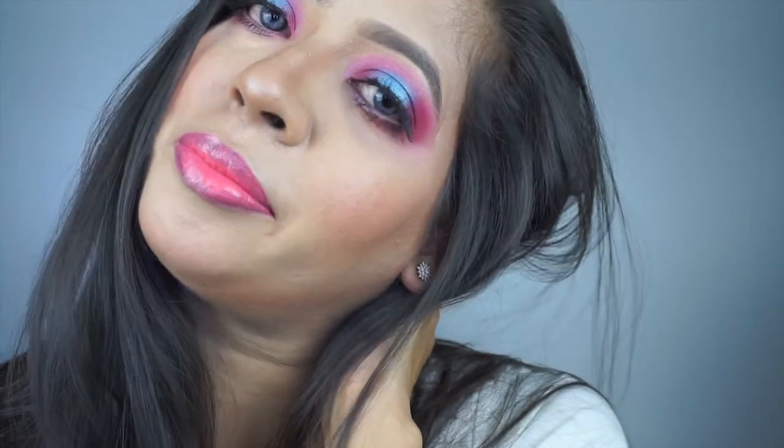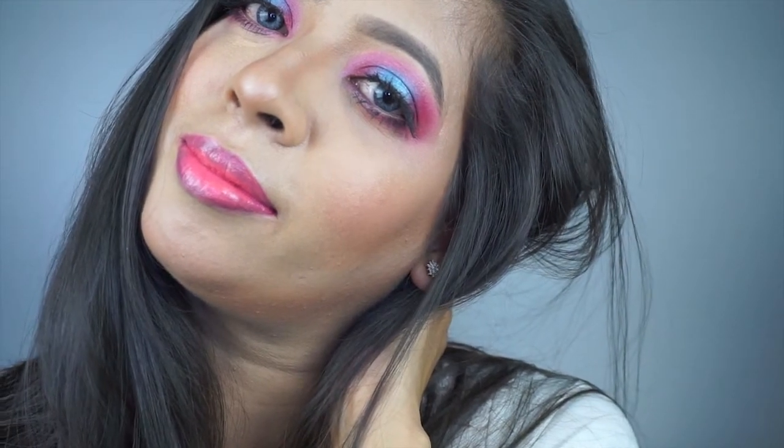Hey guys, welcome back to my channel. Today I have a tutorial based on this glam look, so carry on watching if you guys would like to learn how to recreate this look.